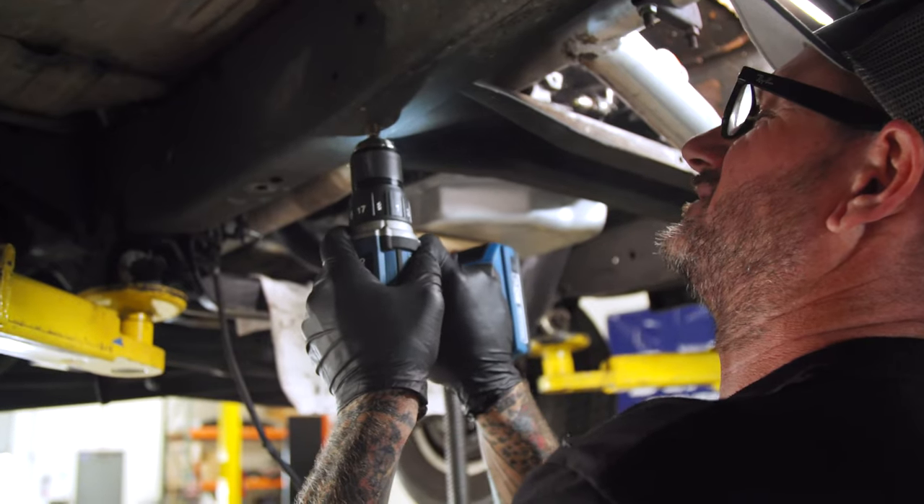That about wraps up our tranny swap - went in pretty smoothly. That adapter plate worked really well and I'm getting excited to get this thing on the road. There are a few things left to finish up: I've got to redo the exhaust over here - the way the bends are and the size of the transmission, it wasn't going to clear. Exhaust on the passenger side, drive shaft should be done in a couple of days. One of the big things I want to do is a column shift tilt - right now with the three-on-the-tree it's not going to work with our transmission. So stay tuned for the next video where we wrap this up, get it on the road and have some fun.